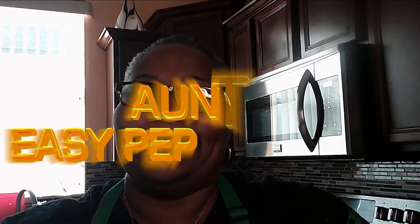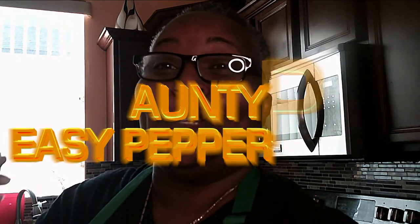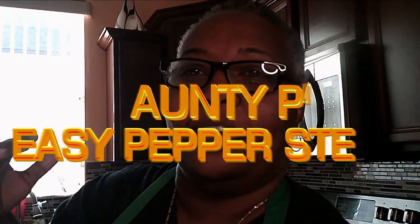Welcome back to Auntie Piyad! Today we are going to be doing another simple but world favorite — peppered steak. Not just pepper steak, Auntie Piyad pepper steak.